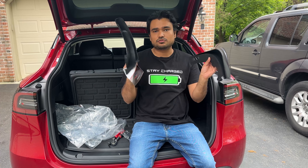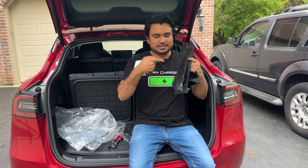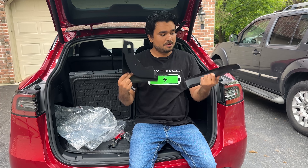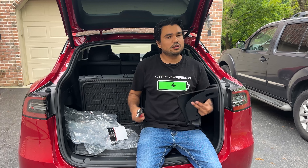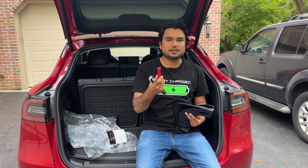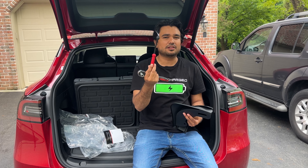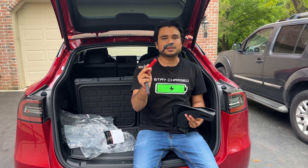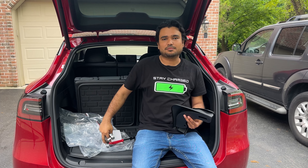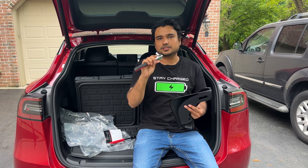This product is a no-drill mud flap, which is different from what we typically see where drilling is involved to secure a screw. All you need for installation is a pry tool like this — specifically a metallic pry tool, which I'll link below because it's been super helpful in other installations. You'll also need a 10-millimeter socket, just a standard one.